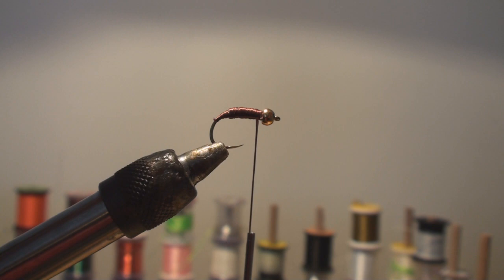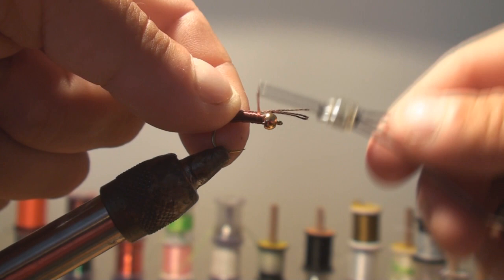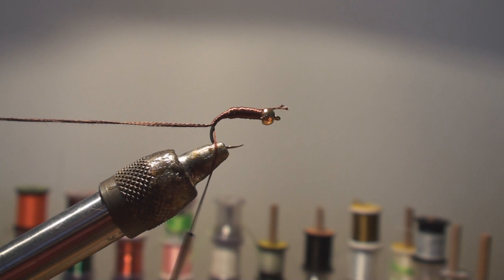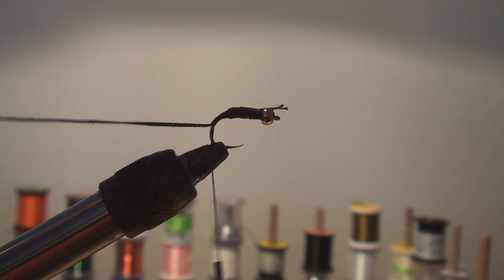The key to these flies is contrast — there are two colors, a light and a dark. We have to remember that we're going to turn the vise upside down when we weave, so I'm going to take the dark, which will be the back, and put it on the side far away from me and tie that in on the side of the hook. Now I'm going to take my wire — I'll use small gold for this one — and tie that in right on the back.